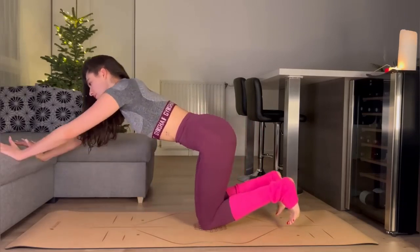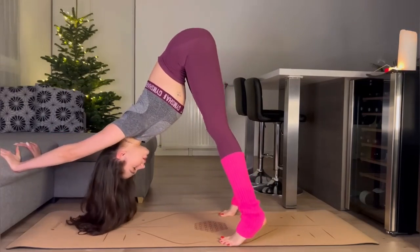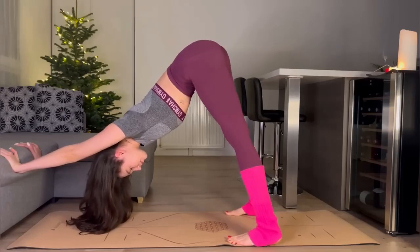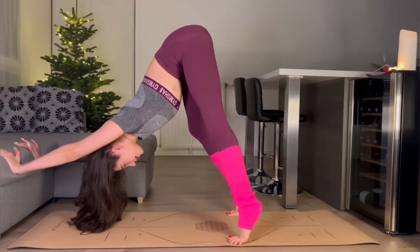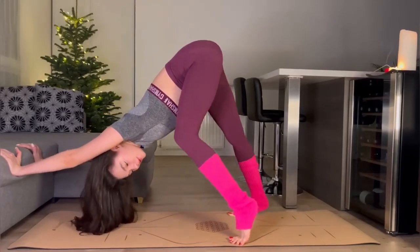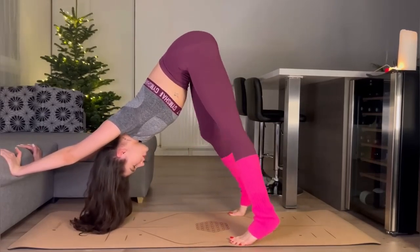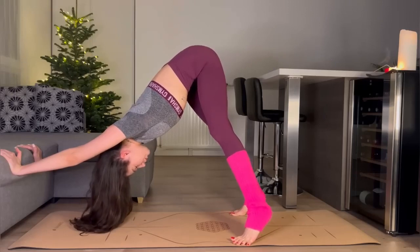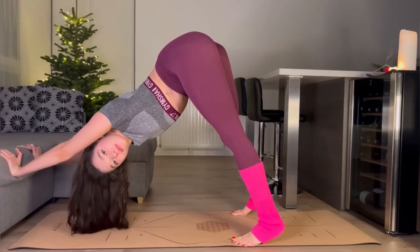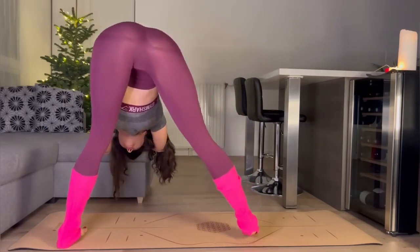We are going back to the previous position. Stretching our back and feet one by one. I hope you are doing your sports routine with me today. We are bringing our weight to one side and then to another — one hip, and then another.